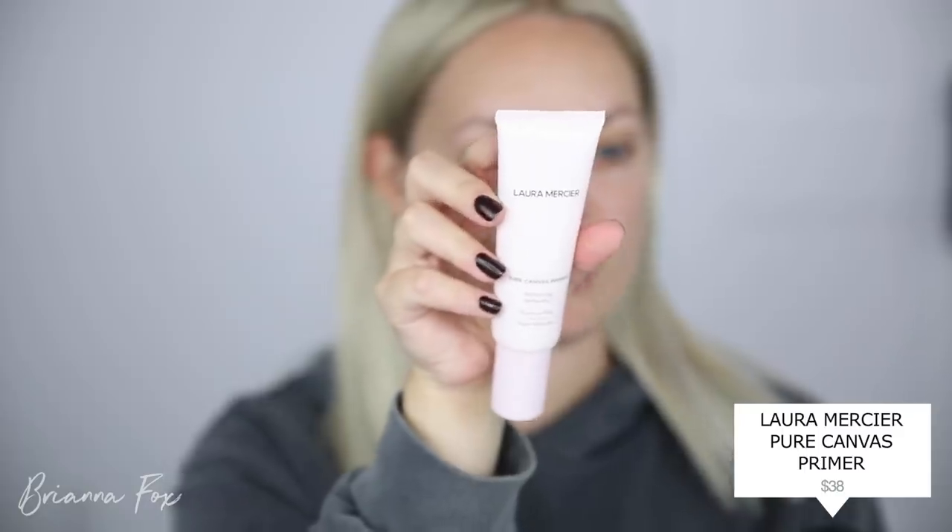I'm going to prime my skin using the Laura Mercier Pure Canvas Perfecting Primer. This is one of my favorites — it's a good everyday primer. I feel like primer doesn't make a huge difference with how my foundation wears, but with this one I feel like my foundation usually lasts just a little bit longer.